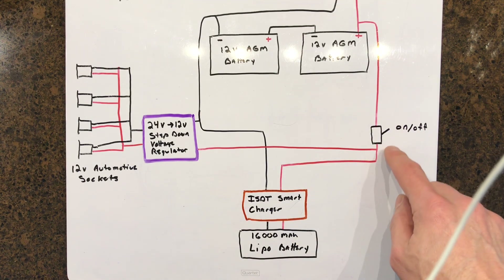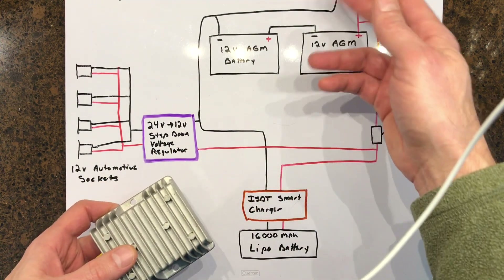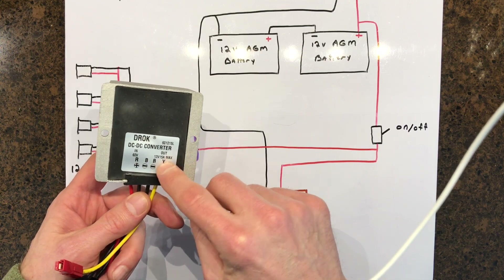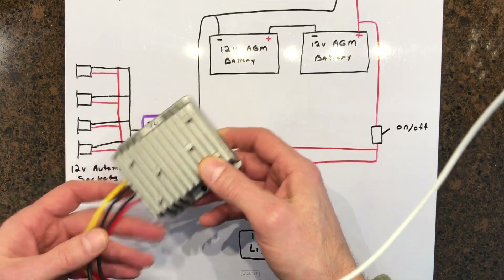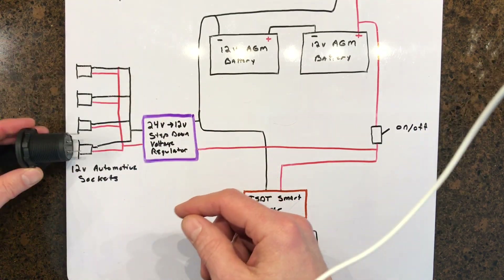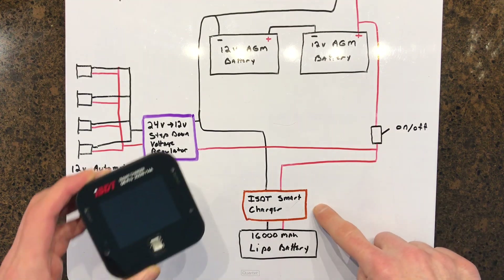The next switch turns on two different things. First it turns on the charge controller, which takes 24 up to 30 volts in - this one will actually take up to 60 volts in - and it's 15 amps out, so that's about 180 watts. The other version I have on the e-bike is a 240-watt variety. Coming out of the charge controller I have four sockets for automotive-type charger components. The other thing coming off this switch is the ISDT smart charger.